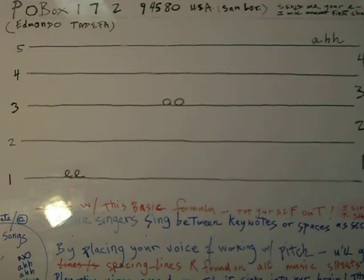I'll take a popular song to show how to use these spaces. Let's start with 'Memory' — 'Midnight, not a sound from the pavement... has the moon lost its memory?' I'm sure you can sing better than me.